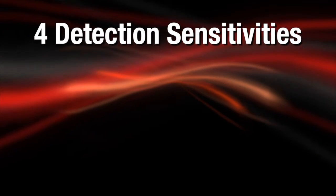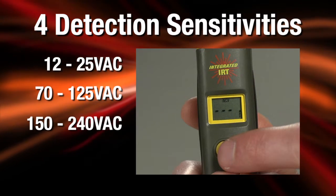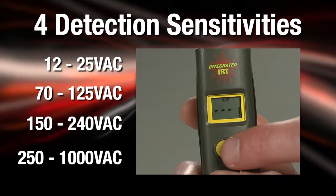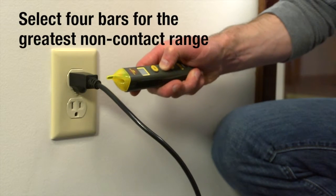The four detection sensitivities are: 12 to 25 VAC, 70 to 125 VAC, 150 to 240 VAC, and 250 to 1000 VAC. To use maximum non-contact sensitivity, select four bars — this will have the greatest non-contact range.